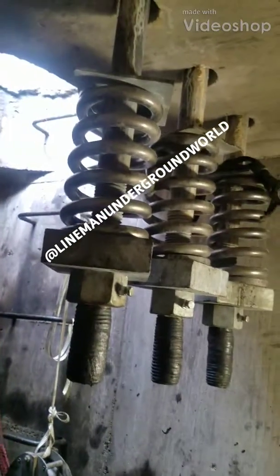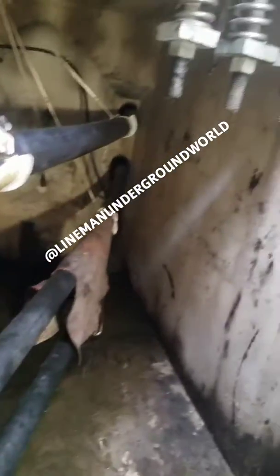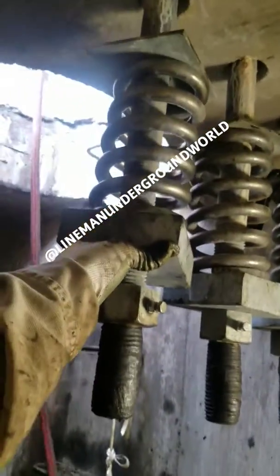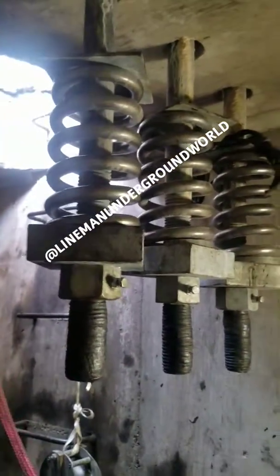Here we have these six casting shock absorbers. When the 138 line that's in here blows, it won't send the casting flying for miles. This is what it looks like and this is what it does — it goes up and just keeps the casting from flying miles and miles away and hitting a house or a car.